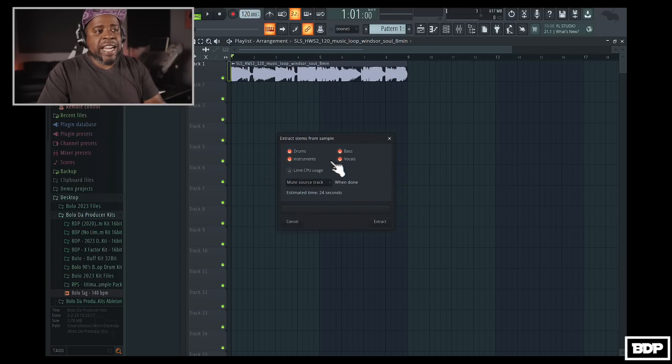Once we do that, this pops up right here — it's going to ask us what do we want to extract: the drums, the instruments, the bass, the vocals. We can go ahead and click what we want or what we don't want, but I'm going to click everything. It's going to ask us do we want to limit CPU usage — my computer is pretty fast. Do you want to mute the source track? I want to mute the source track. It says estimated 24 seconds, but I think it's going to go a little bit faster. So let's go ahead and extract it — and this is real time now. And it is done.